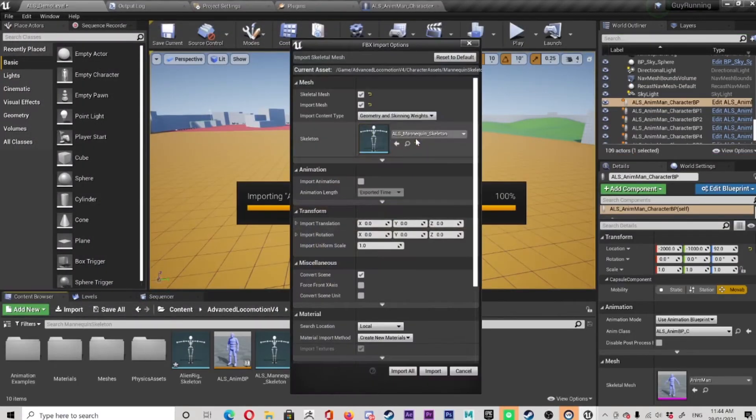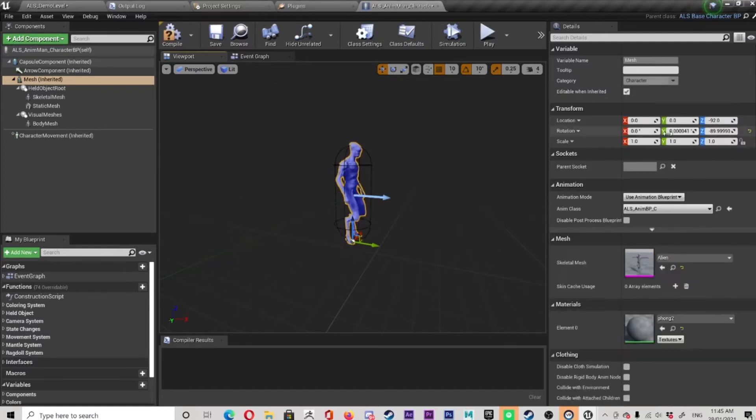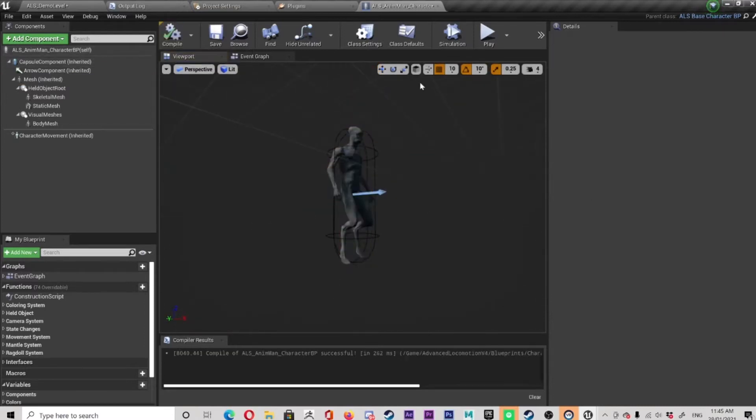Oh, here's that other one. Oh look at that, yeah it's beautiful, isn't it? Same process, just changes the alien. There he is. That's all it takes — click, click, click, done.